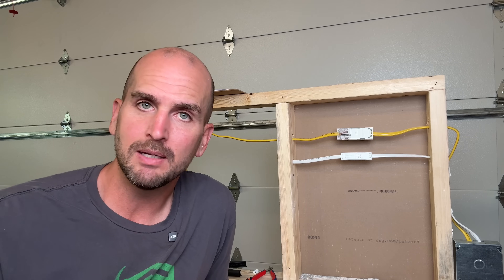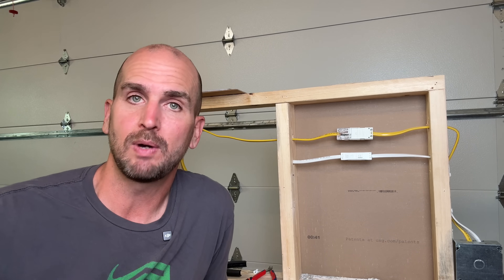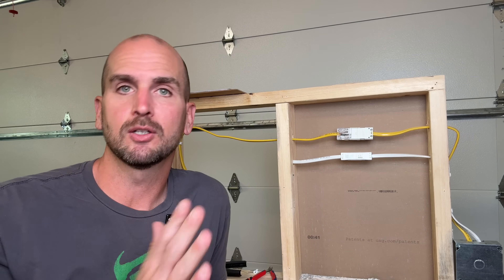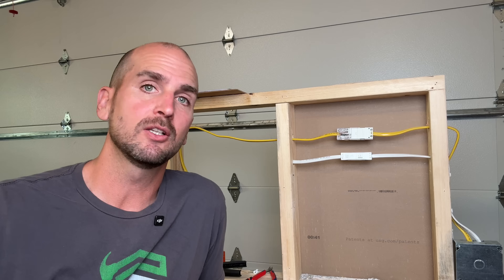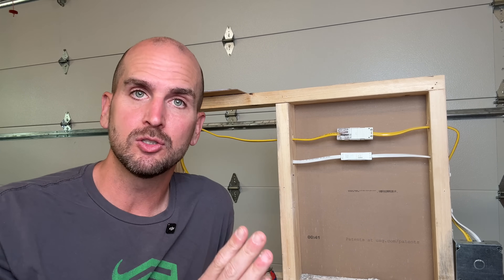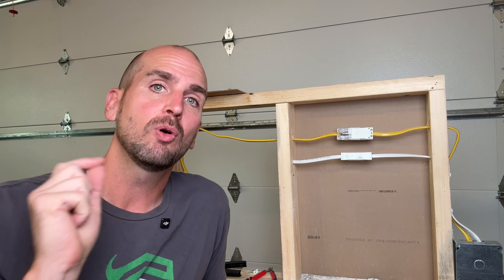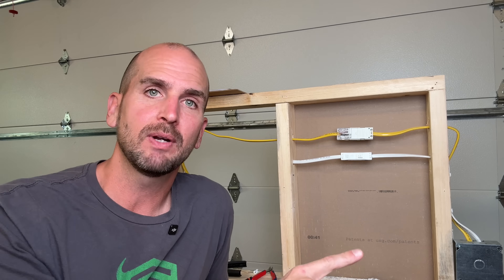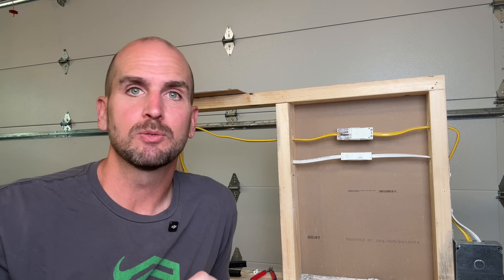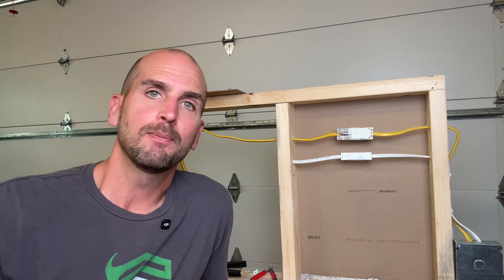If you want to see the top 10 mistakes homeowners make when swapping out outlets, check out this video and I'll quickly run you through those so you're swapping out your outlets safely and according to code. And if you want to see some testing on wire connectors — wire nut versus WAGO 221 lever nut versus the new Harbor Freight lever nuts — check out that video. We'll run some loads through them and see if they're creating any heat, which might be an unsafe condition. Thanks for joining me on this video and we'll catch you on one of those next ones. Take care.